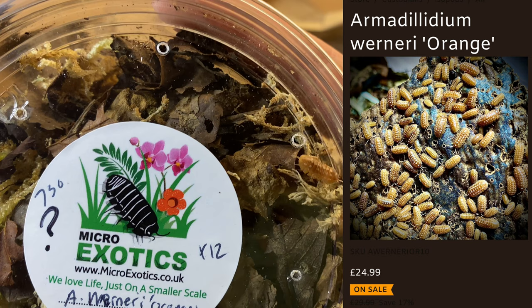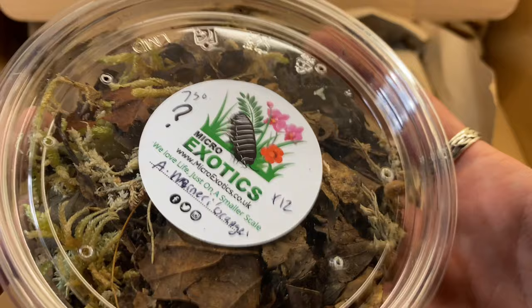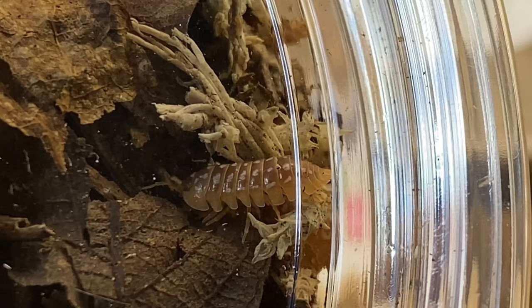Armidillium vraneri orange - these are absolutely beautiful species and they're so, so adorable. I absolutely love them. I am super excited to see these develop, grow, and have little offspring, because these are a type of isopod I will be including in almost every single setup, because I just love them so much. But first, we need to see them develop.